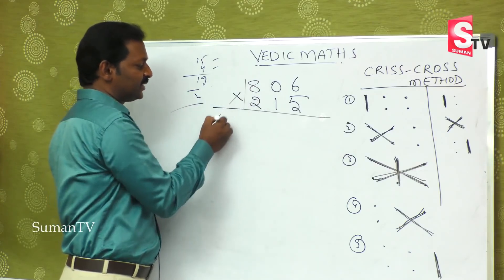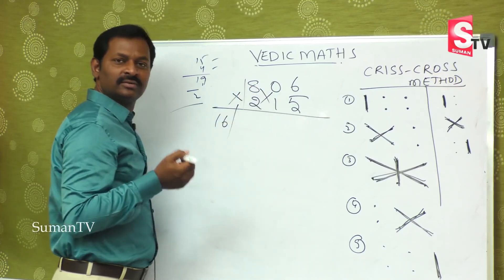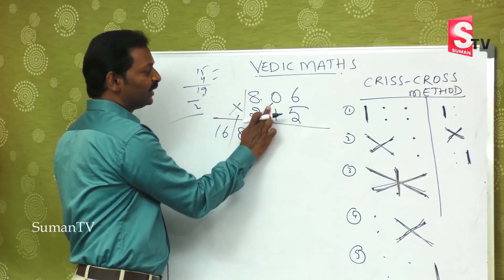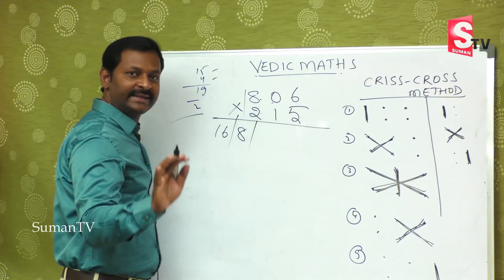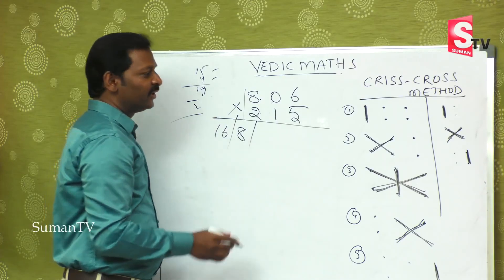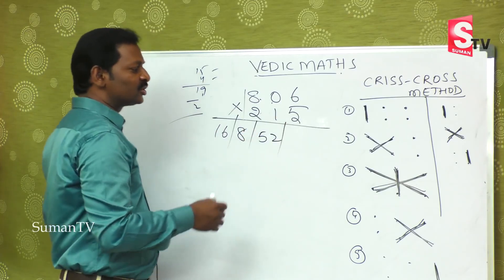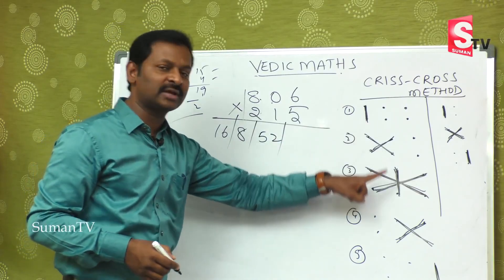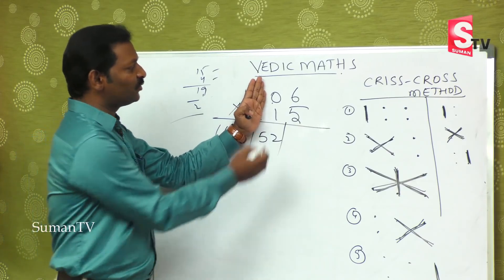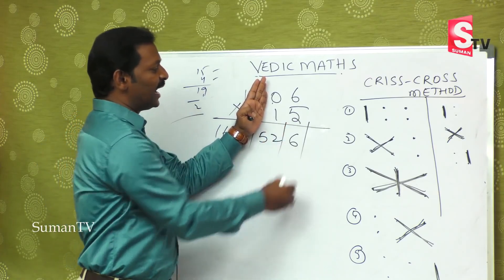First step: 8 twos are 16. Second step: 8 ones are 8, 0 twos are 0 — 8 plus 0 is 8, single digit only. Third step is very important: 8 fives are 40, 6 twos are 12 — 40 plus 12 is 52; 0 ones is 0, so you remain with 52. Fourth step — last 2: 5 zeros are 0, 6 ones are 6 — 0 plus 6 is 6. Finally, the last step: 6 fives are 30.